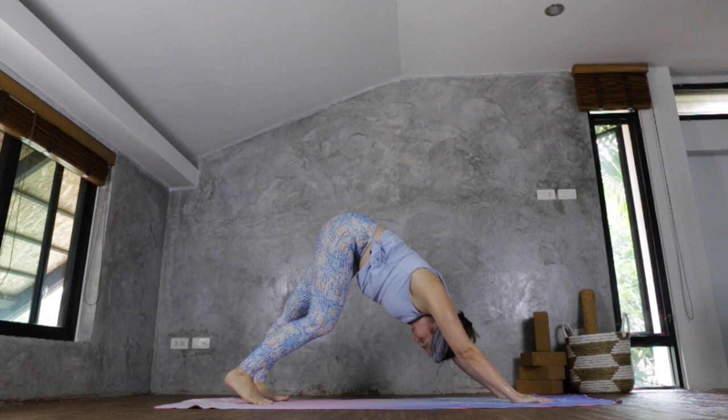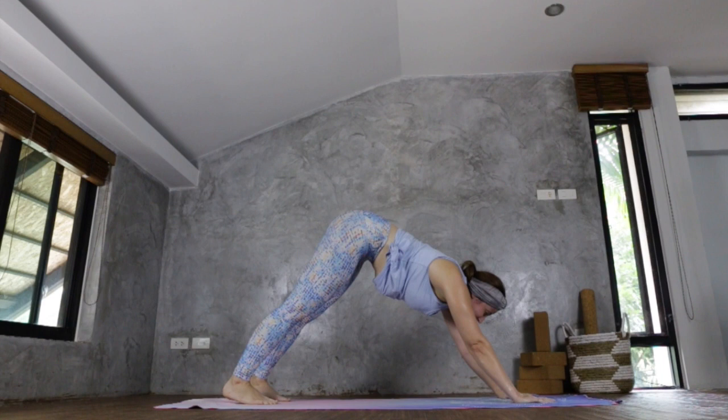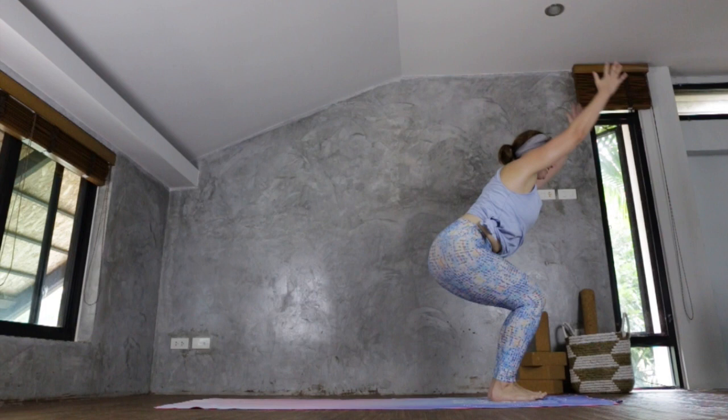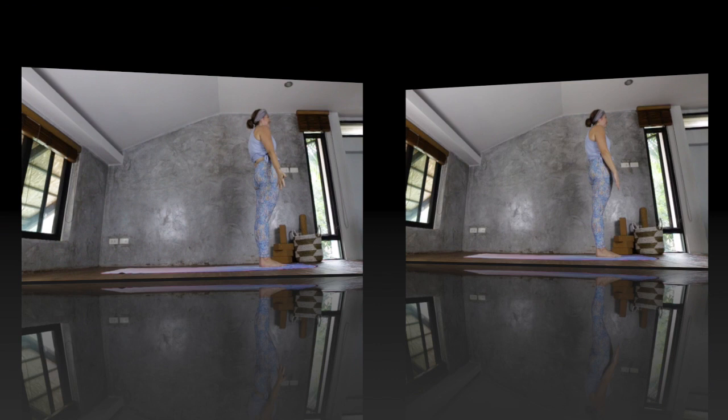Take a couple of breaths here. Gaze ahead. Walk, step, or jump to the top of the mat. Fingertips to flat back, full forward fold. Fingertips either side of the feet, bend the knees, lower the hips, gaze ahead. Sweep the arms and the torso up, keeping the hips and the knees low. And inhale back to standing. Arms at the heart and release.